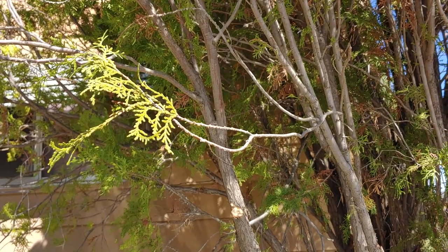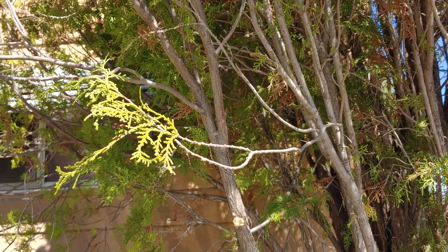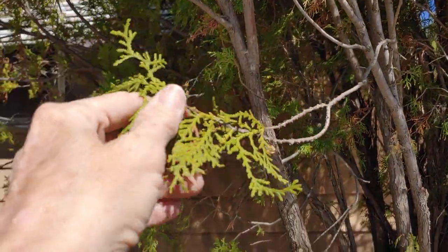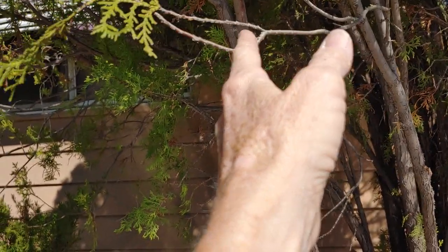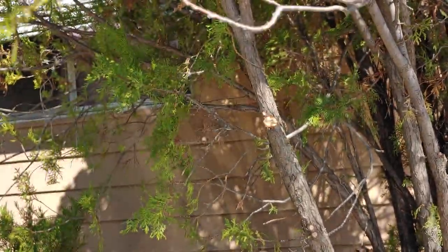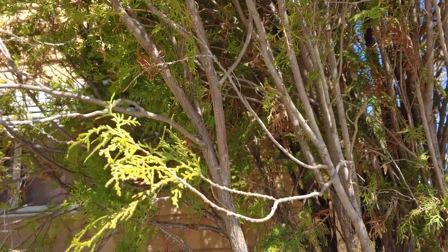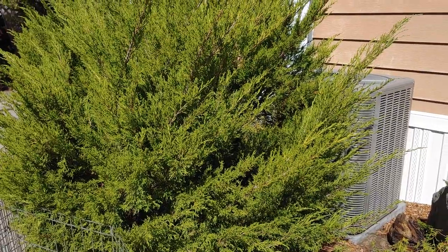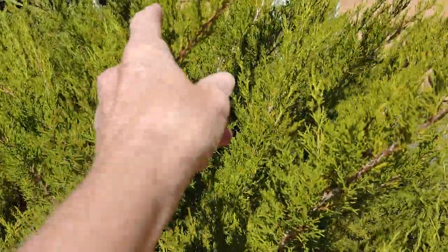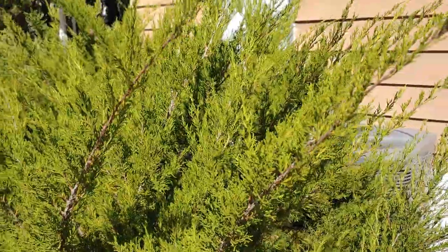I've been learning a lot about juniper trees since I have so many at the summer garden. This one I have here — I've been reading up and you can cut it off about here, stick it in the dirt, and they'll root. I've got two different kinds: this one I think is a Chinese juniper, and then I've got the regular juniper. You cut off about six inches, peel down so you've got a bare stem, and then put that in the dirt.